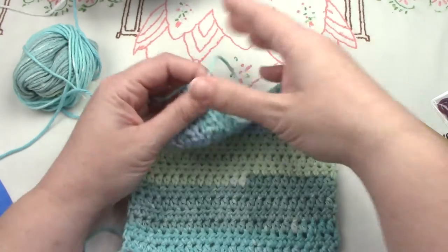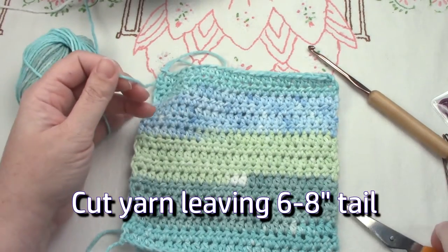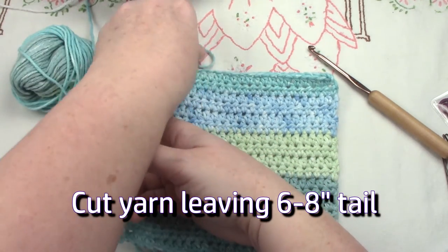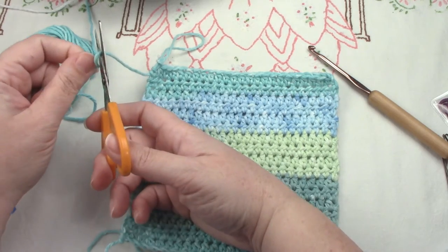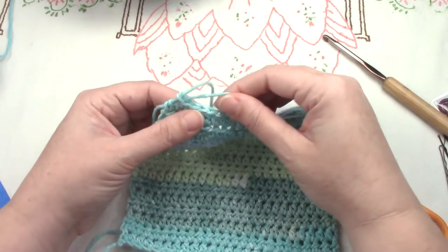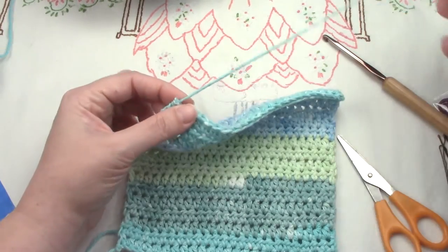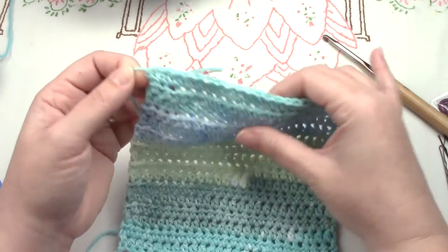We'll cut our yarn — leave about a 6 to 8 inch tail. Always cut over here because if you cut the loop here, trust me, I've made that mistake — it's not good. Pull this loop through all the way out, and that starts to secure your work so it won't come unraveled.